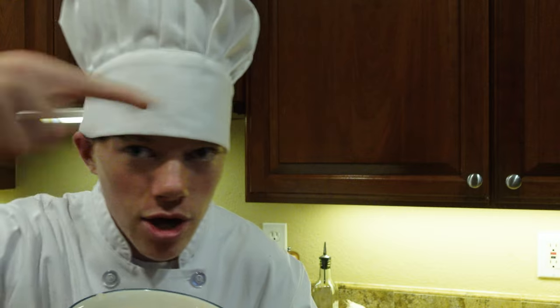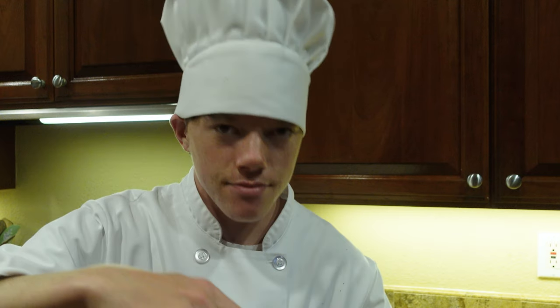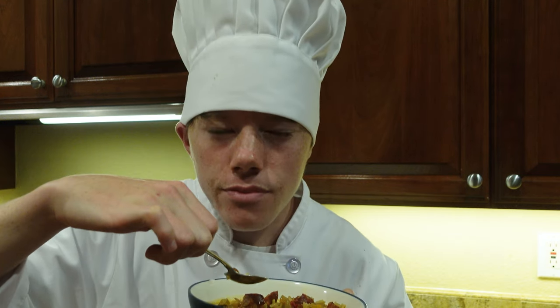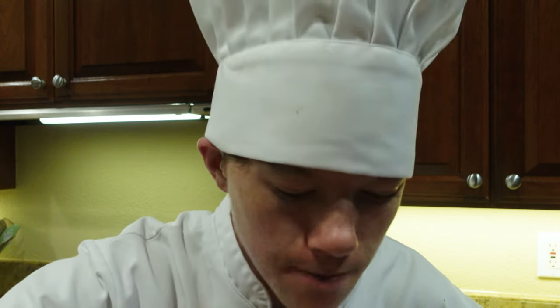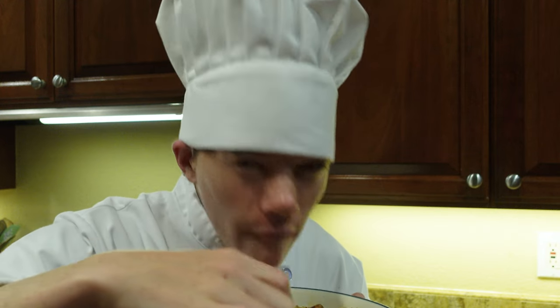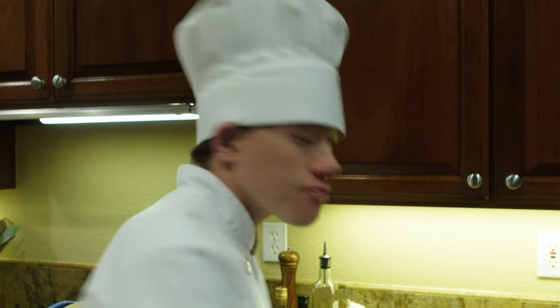Now go watch this video right over here that YouTube highly recommends you should watch. Even though it's hot, it's still delicious — so good! You should make it.